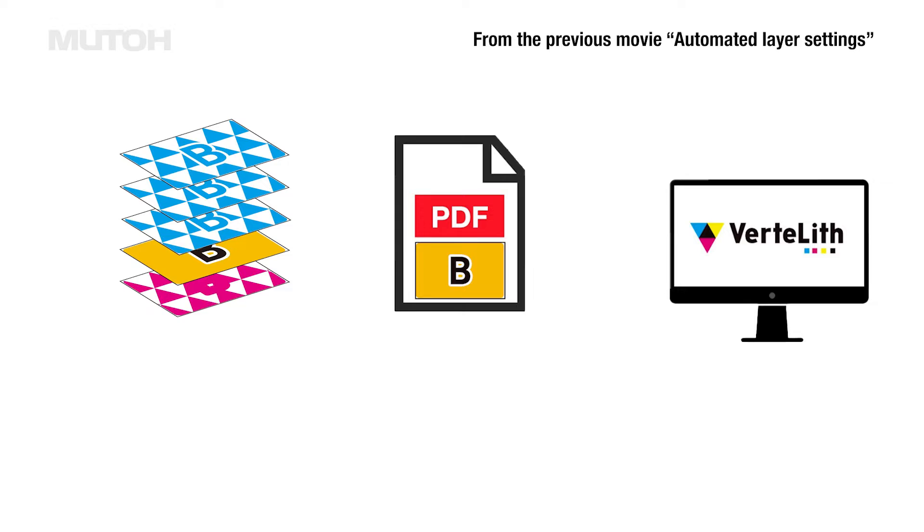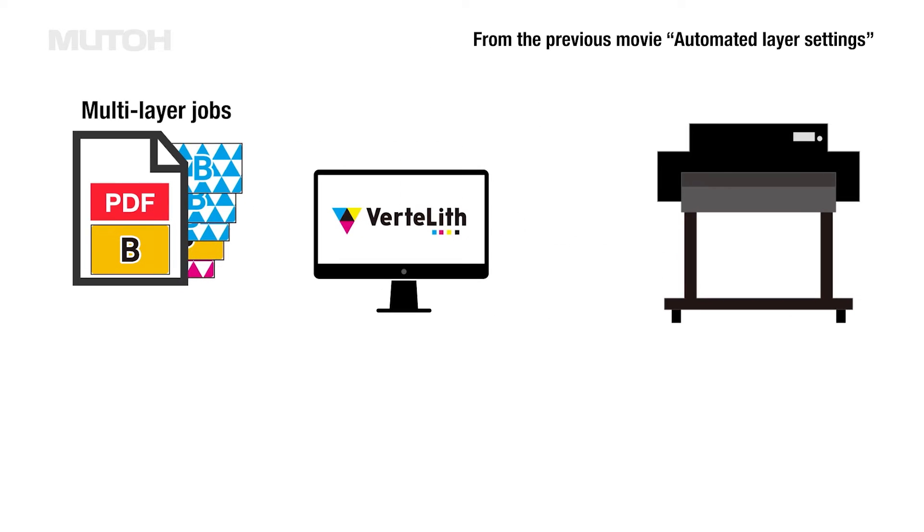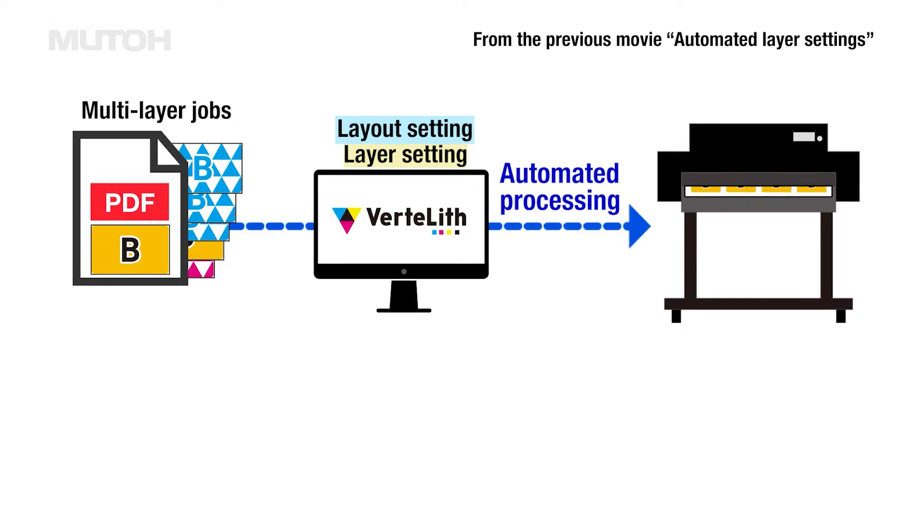This function allows automatic printing under the same conditions, even if data with different designs are flowed, simply by registering the settings in advance.